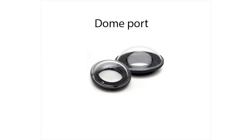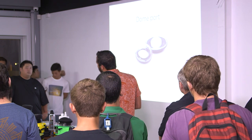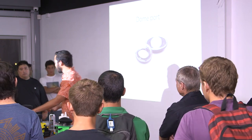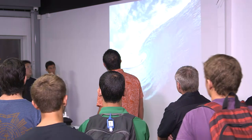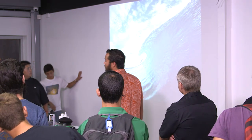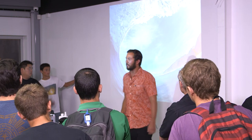Dome ports are mainly for curved-glass, 180-degree-view lenses like fisheyes. They come in a range of sizes and widths. The fisheye shot really shows that curvature and wide bend.